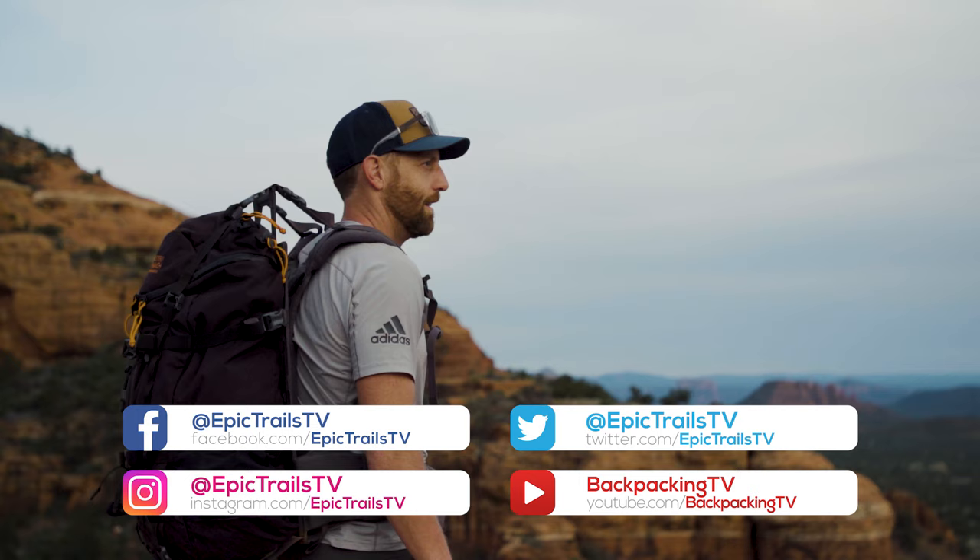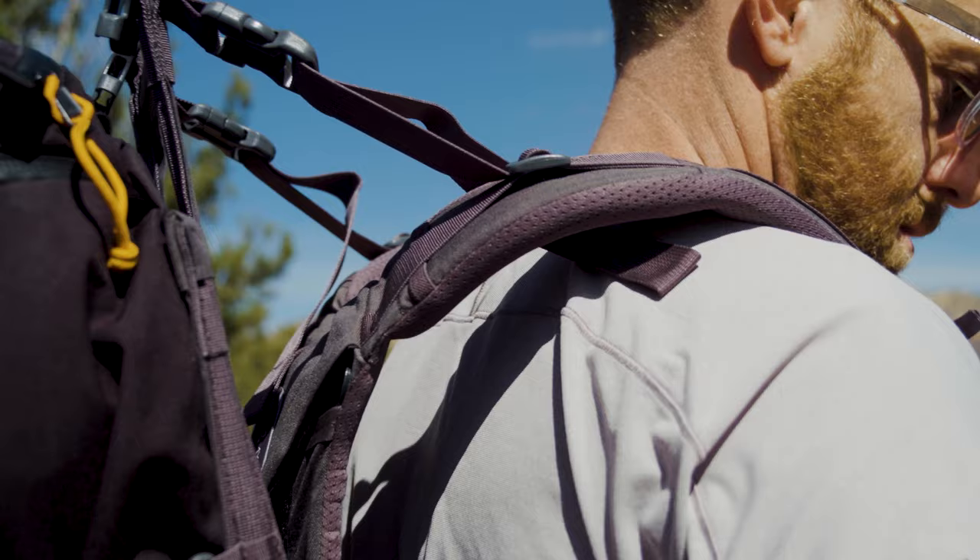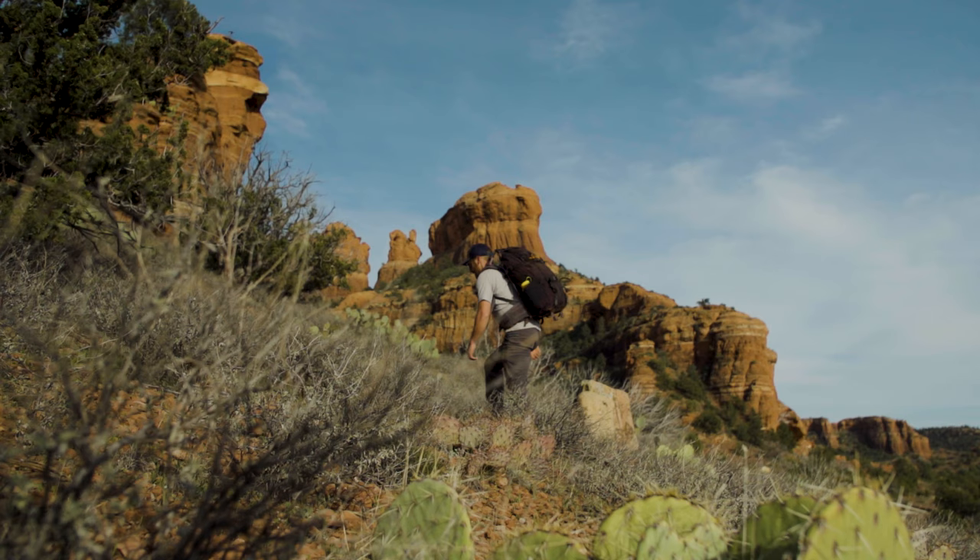Now that I have your attention, please like and subscribe to our channel here at Backpacking TV so that we can bring you fresh awesome tips all the time. Hit that like and subscribe button and let's go.